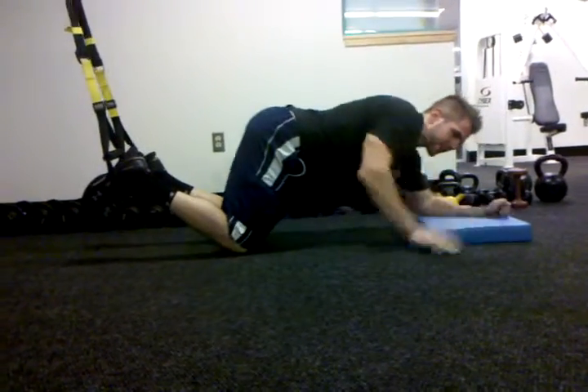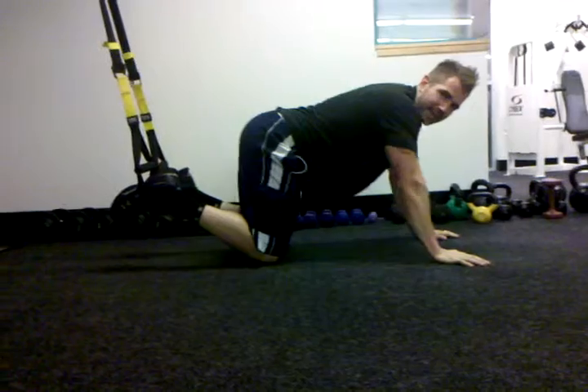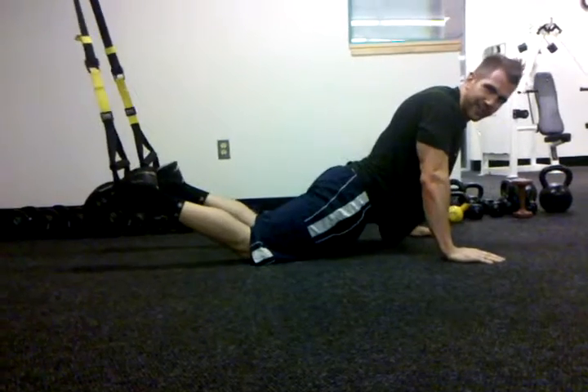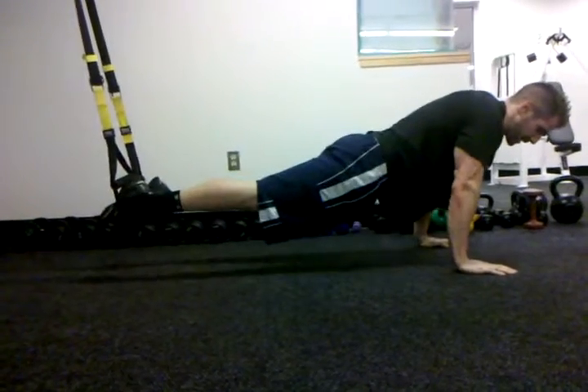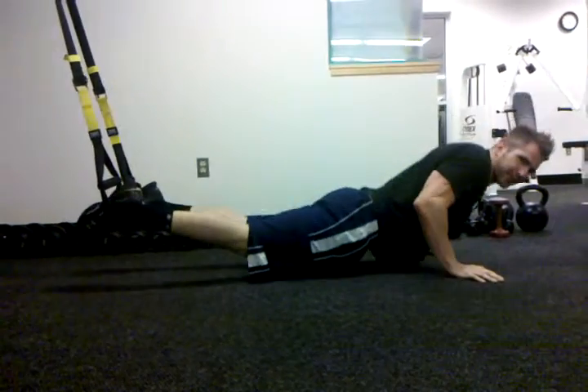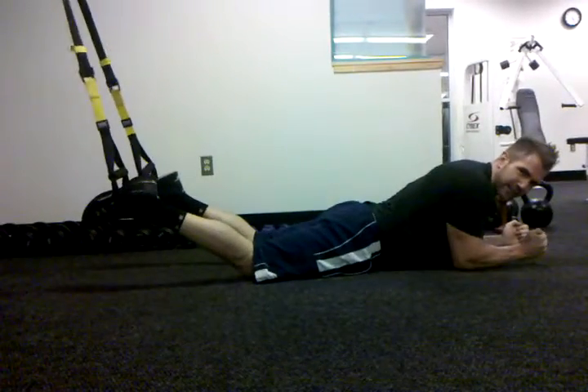The second exercise we're going to do is a jack knife. You can do this on a Swiss ball or on a slide board, but this one is actually pretty nice. You're going to get up again into a plank position, but your hands are flat in the push-up position, because if you were down on your forearms you wouldn't get good enough range of motion.